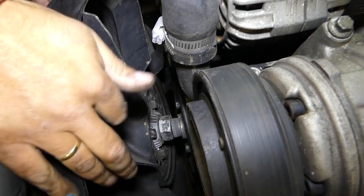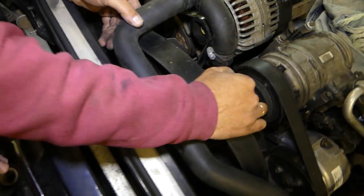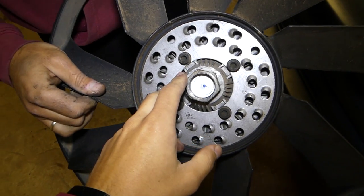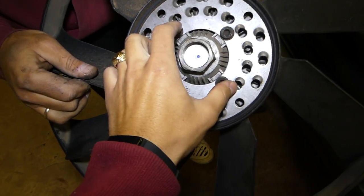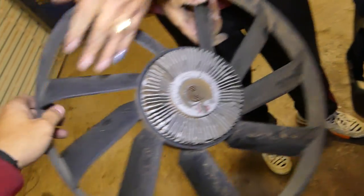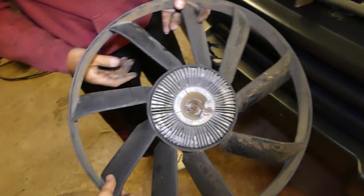Once you remove it off the water pump, it's out. If you need to remove the clutch only and replace it, it's just four bolts with one wrench right here — that will be the whole procedure. Thank you guys for watching, please subscribe, give us a like, and see you next time.